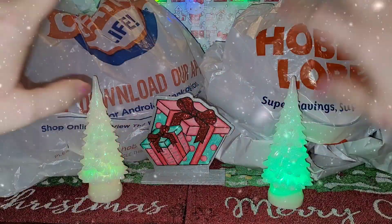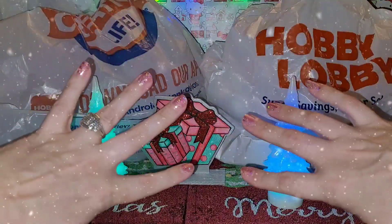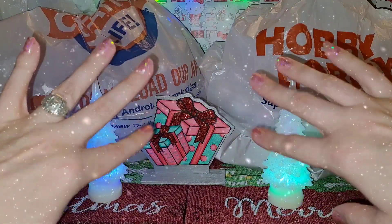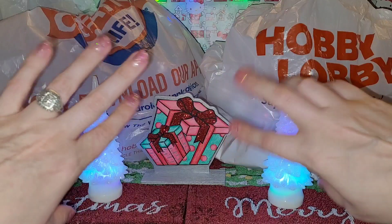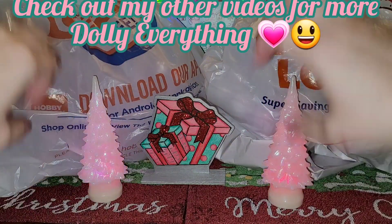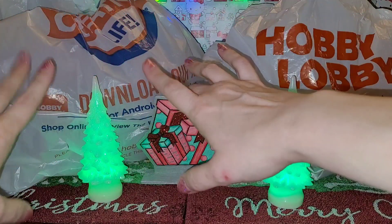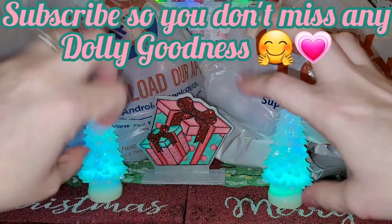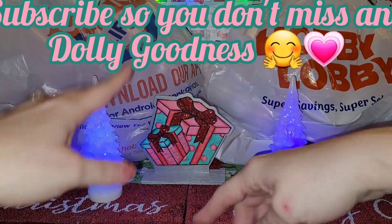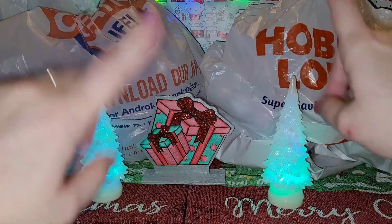Hey y'all, it is time for another video - not just any video, this is a Christmas video I've been wanting to do forever. This video is going to be a little different. This is my pink Christmas! I have a pink Christmas tree and I'm going to show you everything. I've always wanted to have a pink Christmas for my dollies and a big pink Christmas tree because I love pink.